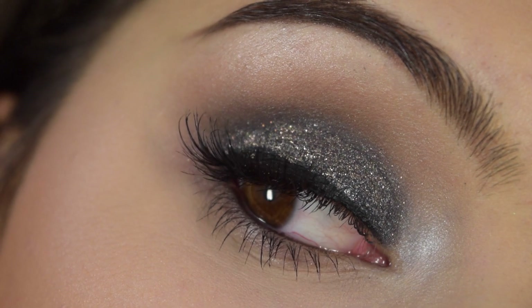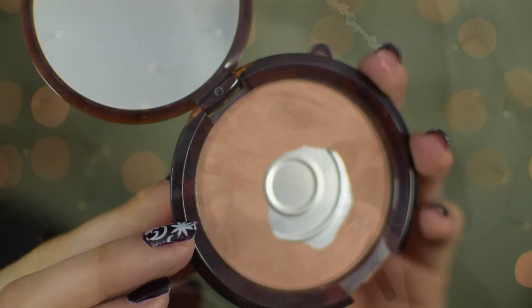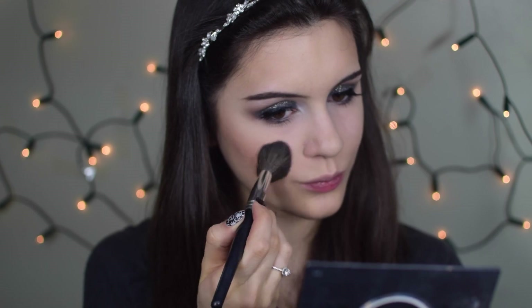That completes the eye look, so now we move on to the rest of the face. First I'm warming up my complexion and adding structure with my bronzer from The Body Shop — their Honey Bronzer in shade 2. I love this color because it matches me perfectly, warms up the complexion and adds that perfect shadow. Then I'm adding a bit of color with my Heavenly Blush from Sigma. I love Sigma blushes — they're pigmented but blend so easily.